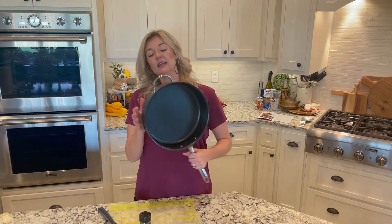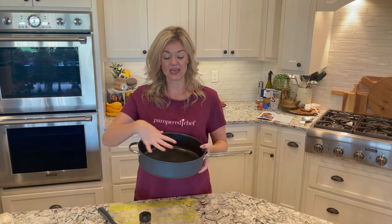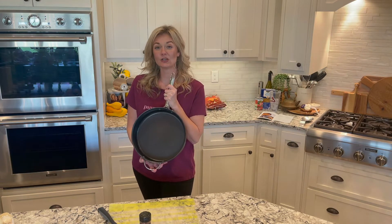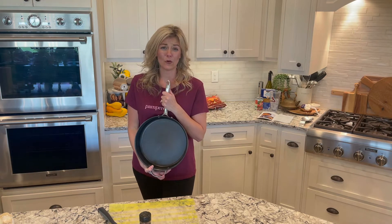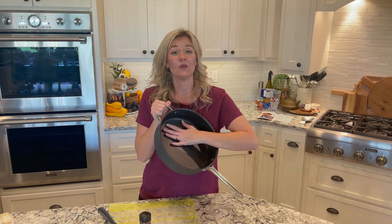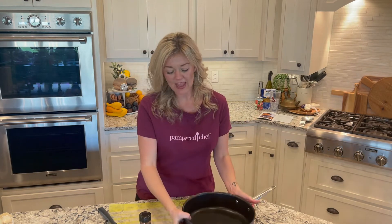One of the tools we'll be using is our brand new five-quart skillet — look at this thing, it's such a great size. It's got a deep lip and it's a beautiful color. This is our brand new Brilliance cookware, and it is such great quality at a more affordable price. It has a non-stick coating and it's also oven safe.